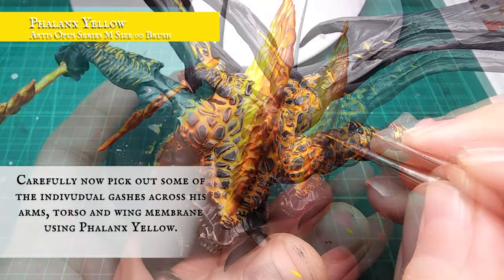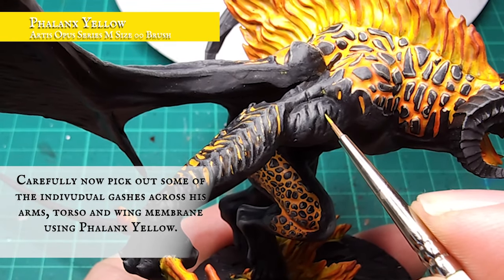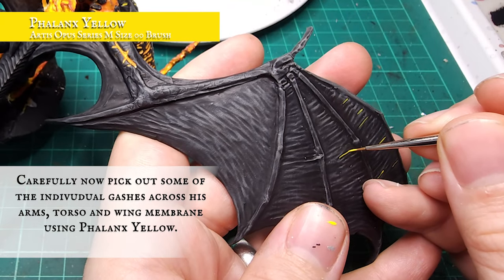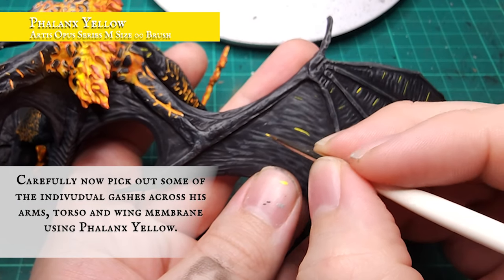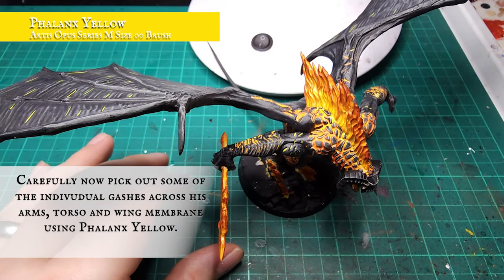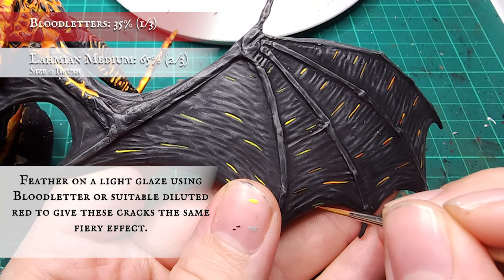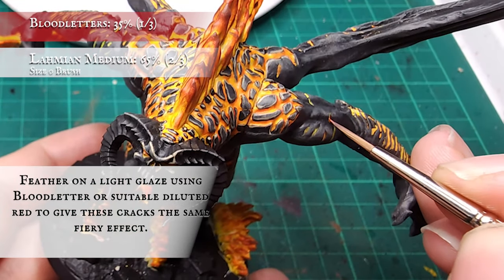I also went over the arms, legs and wings and filled in some extra cracks in the skin with a small targeted line of Phalanx Yellow, to add extra detail and give the impression of fire cracking and breaking through. Over the wings you can do as many of these as you wish. These were then all gone over with a heavily diluted glaze of Bloodletter just to tie them into the rest of the fire. If you don't have Bloodletter, Wazzdakka Red reduced to a glaze will be equally effective.